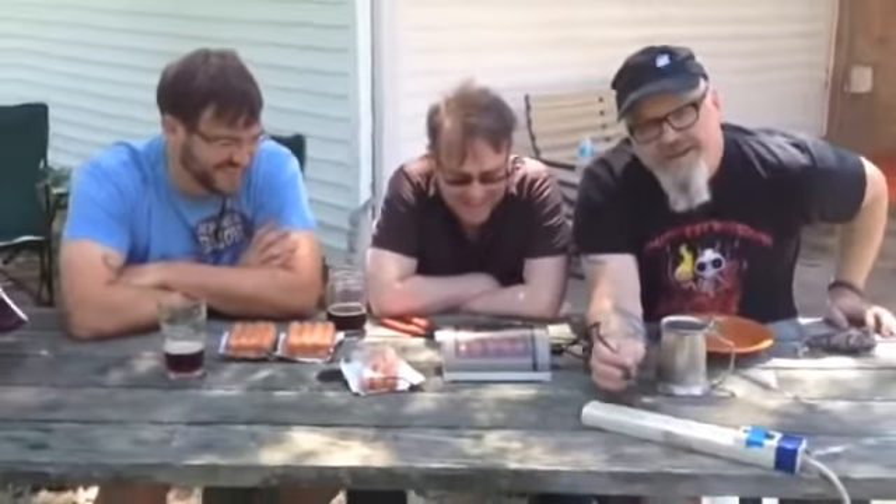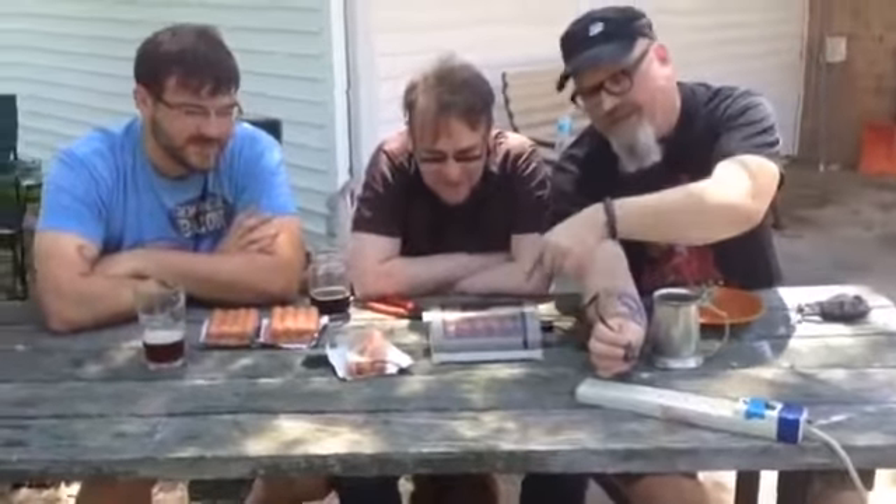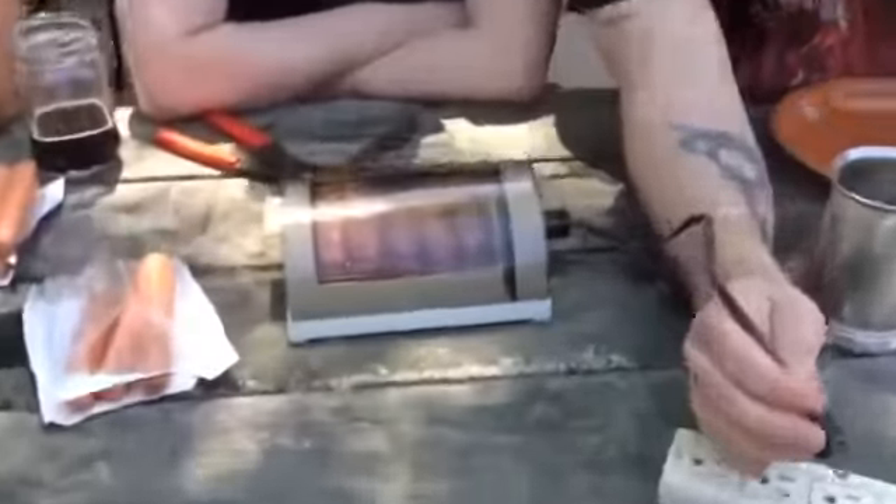We've already given a disclaimer. Do not try this, no matter where you are — it doesn't matter. Here we go, you ready? We're plugging it in. Let's do this. Let's get a zoom in on this in case it pops and explodes in Ferris' face.